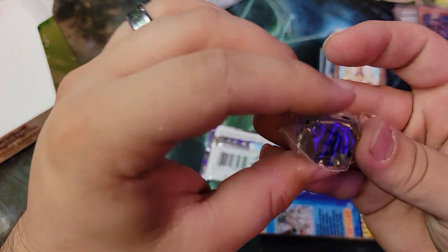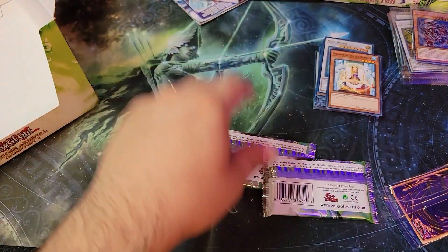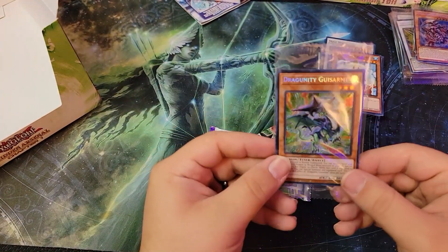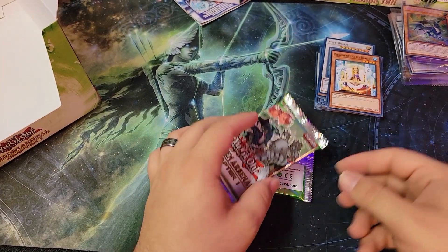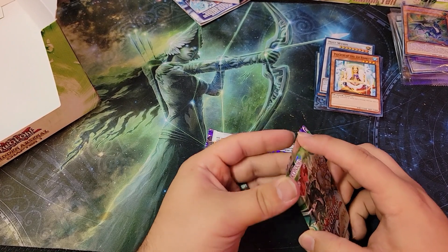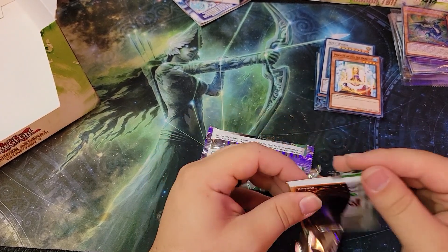Oh, we got a different die here — finally! And then we got a dragon — Goosimar? Gusarimi? As I said, I will massacre names all day.